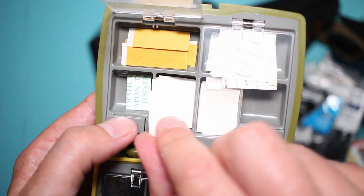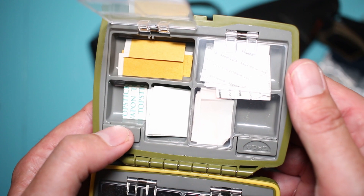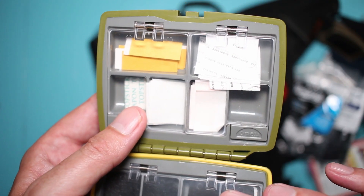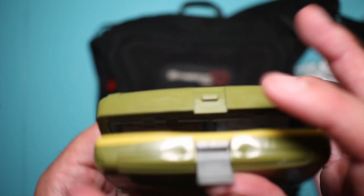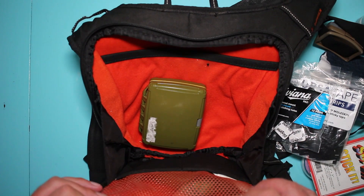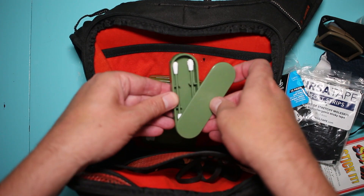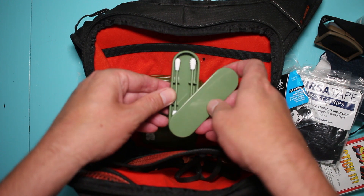And this side has the same thing — Super Stick-It, a little Top Stick, and also some Ursa strips. So those are all the handy things I carry in here, my little tricks. And as you can see there is just a ton of space in here.